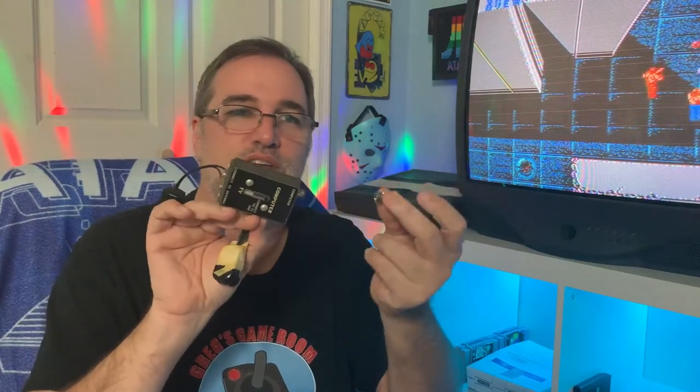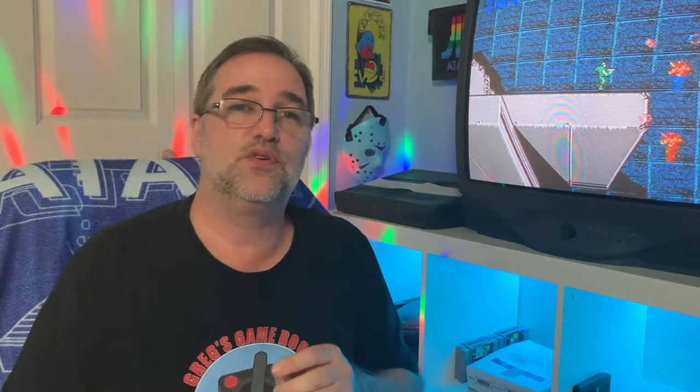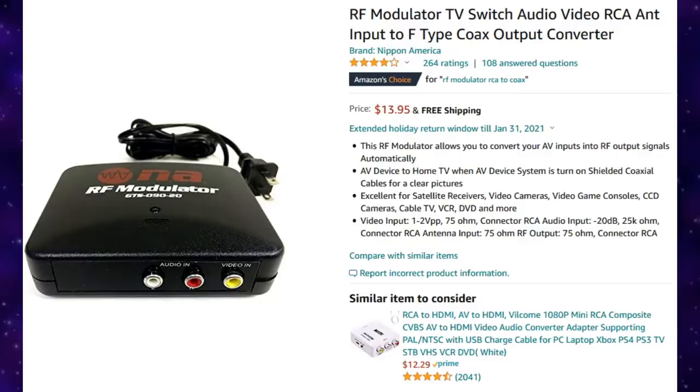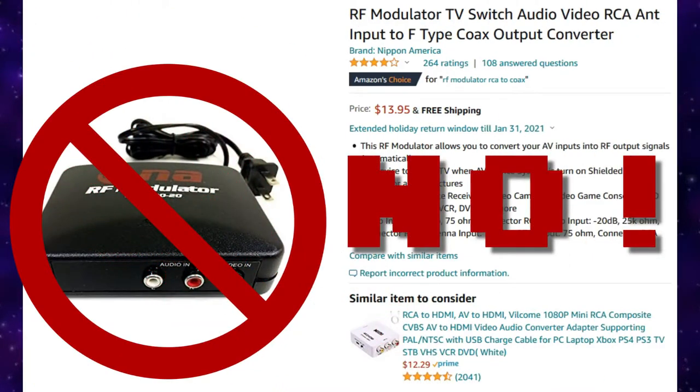What you want to do is get yourself an RF-to-coax converter — that's one of these little guys right here. Instead of using the switch box, you just plug it directly into your television, or in this case, we're going to have to hook it up to a VCR. Or if you want to spend a lot of money, you can get yourself an RF demodulator, which will convert that RF signal into the RCA composite signal that we're all used to using, like with the NES and Genesis.